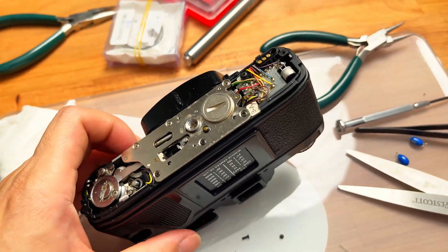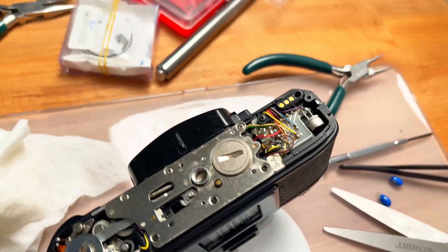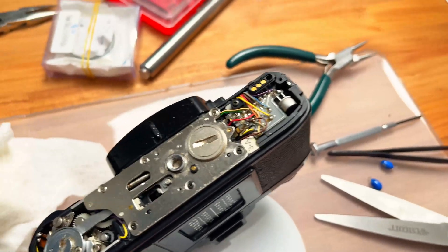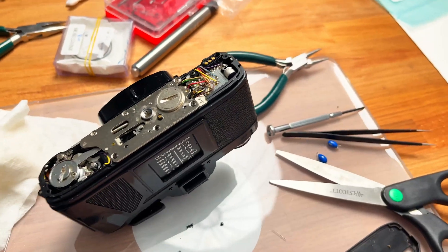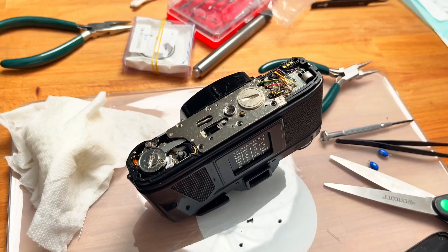Hope you found this video helpful. If you did, please hit the like button or subscribe. I have links where you can get capacitor replacements in case your X700 or X570/500 actually needs one. Thanks again and see you in the next video.